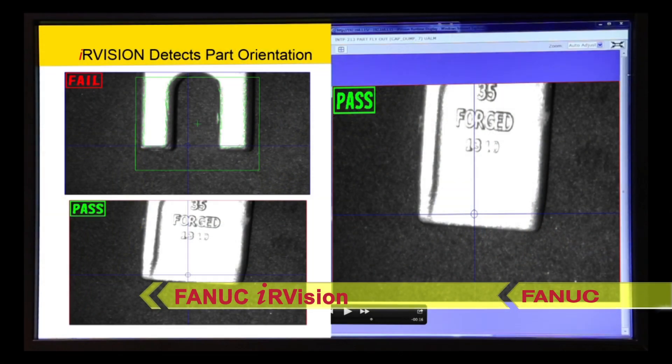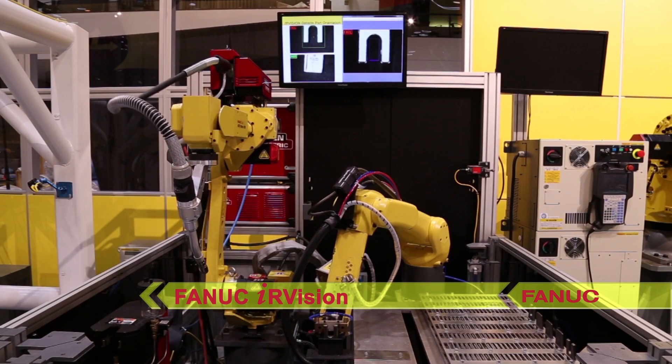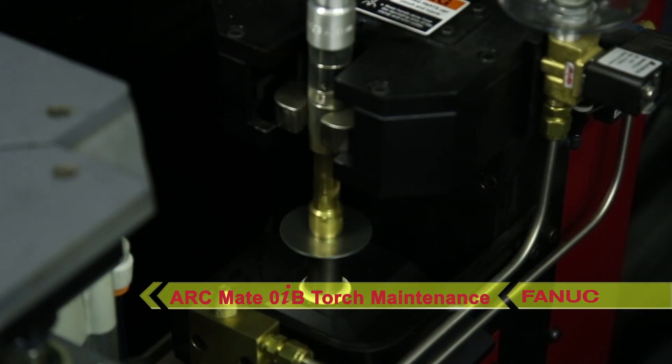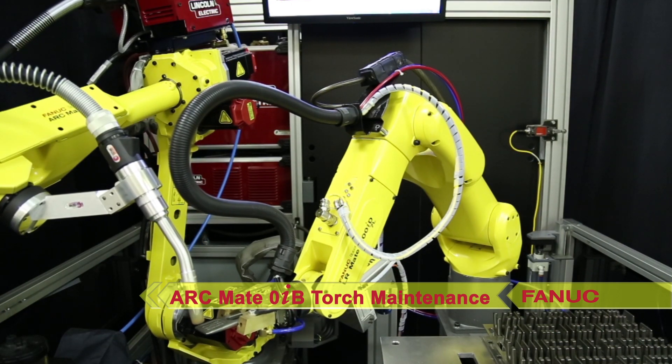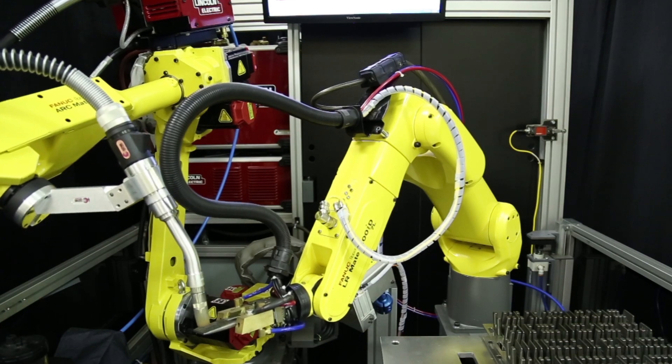The LR-Mate 200ID 7L then re-grips the part at a re-grip station, during which time the FANUC ArcMate 0IB robot seen on the left runs through a weld torch maintenance station. The two robots then simulate dual arm motion hard face welding.